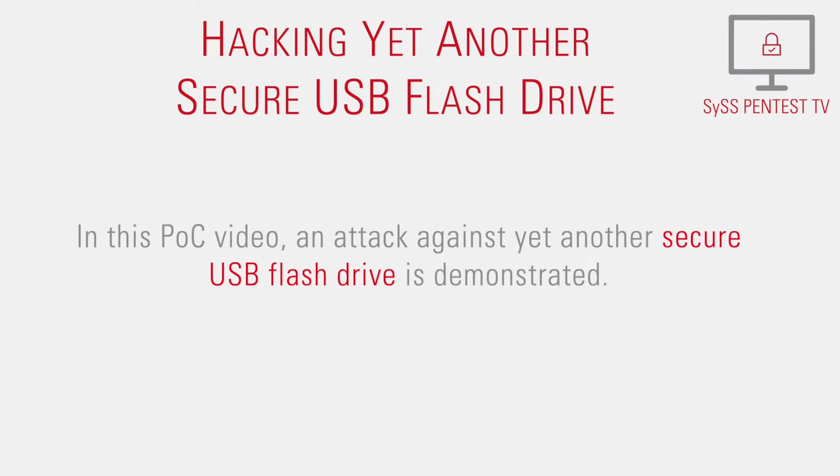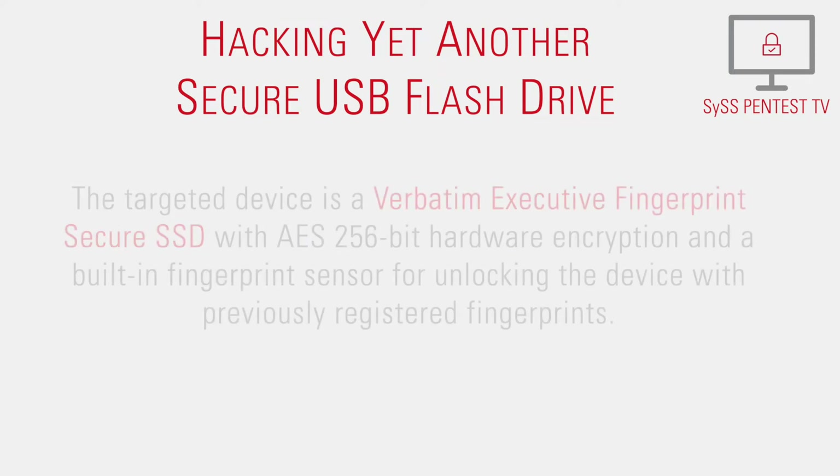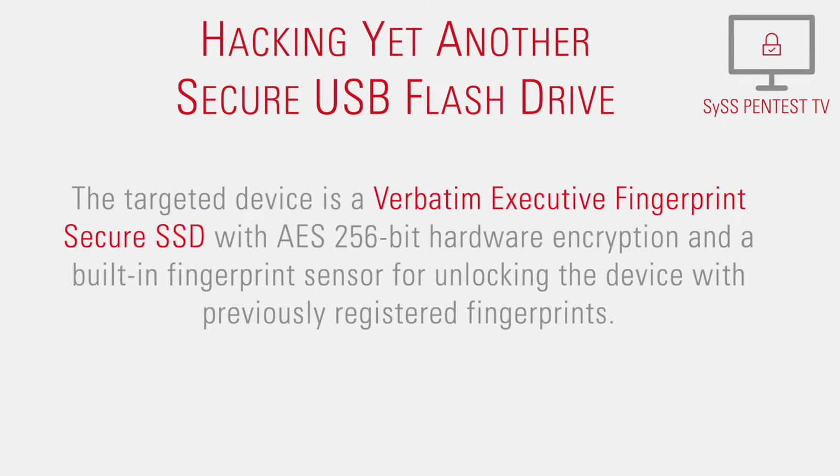In this proof-of-concept video, an attack against yet another secure USB flash drive is demonstrated. The targeted device is a Verbatim Executive Fingerprint Secure SSD with AES 256-bit hardware encryption and a built-in fingerprint sensor for unlocking the device with previously registered fingerprints.